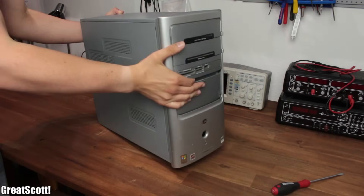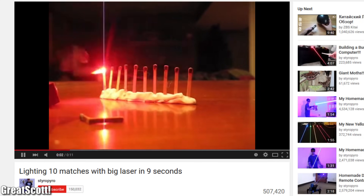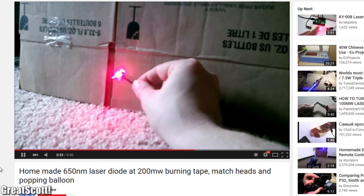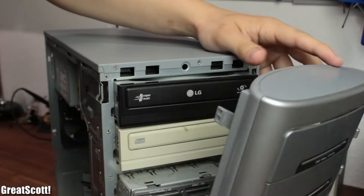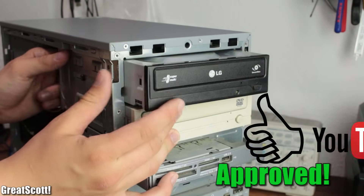Recently I've been thinking about what I could salvage from this old computer of mine. I saw a couple videos of people lighting matches with a laser diode from an old DVD burner, and since this is exciting, dangerous, and has the potential to blind you for a lifetime, it is perfect for YouTube.